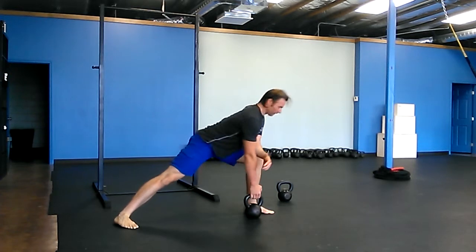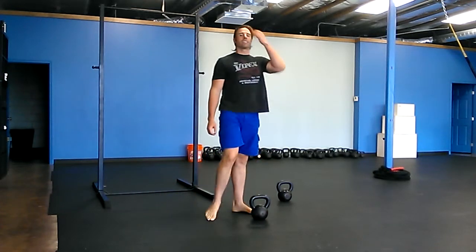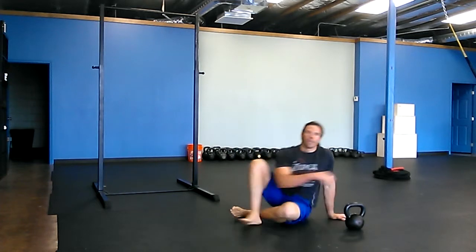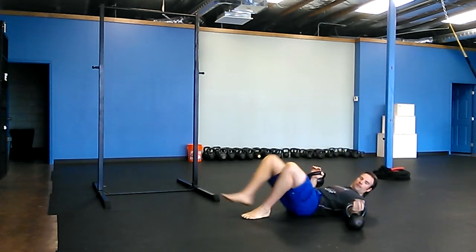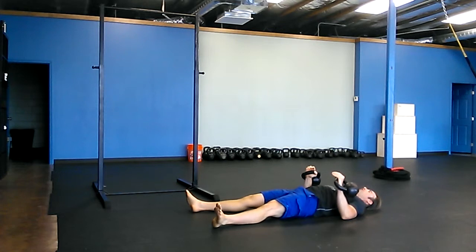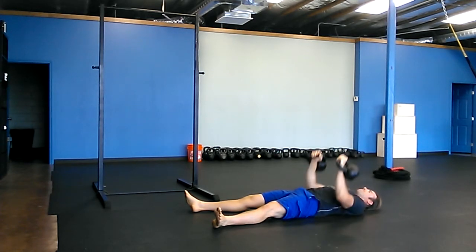Ladies, straighten out your leg, pack your shoulder — ten of them on each side. Then ten double floor presses: you need two bells. Lie in between them — it's like a reverse push-up, an upside-down push-up, or a bench press. Push yourself into the ground to get the weights up, push into the floor, elbows tight into your body.